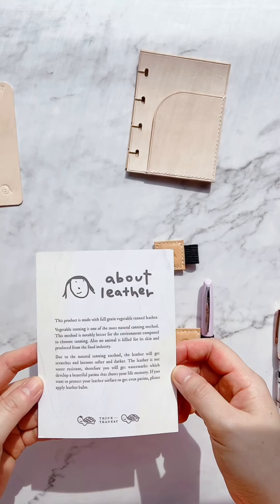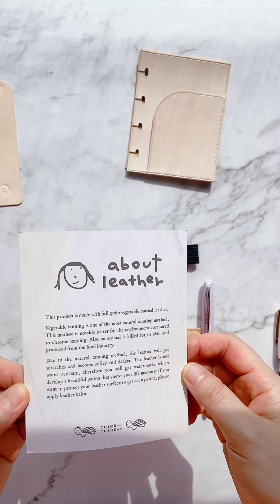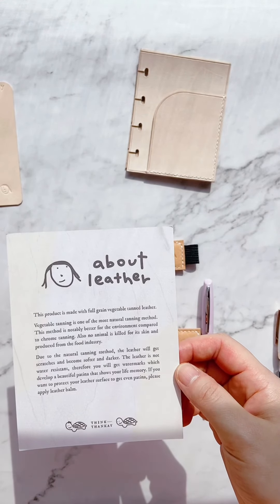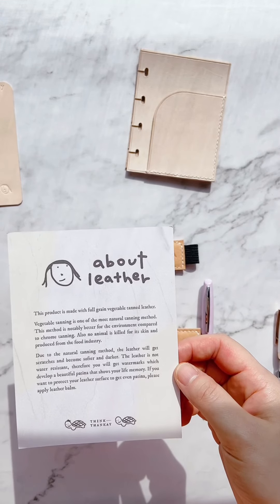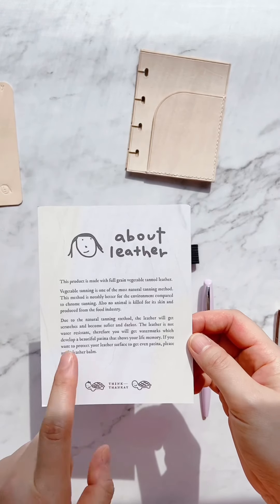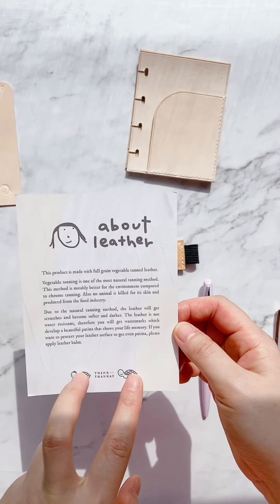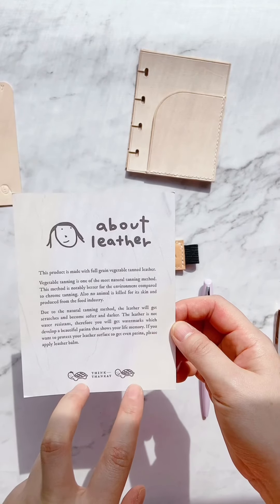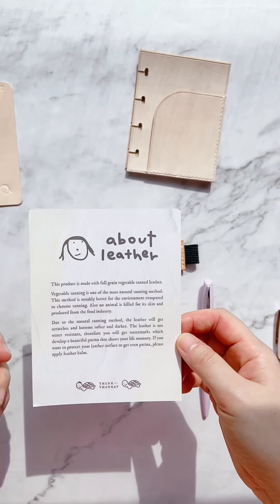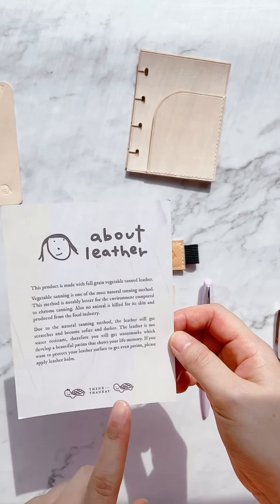There's also some introduction about the leather — because of its nature, it will get patina, it will get scratches, and it's not water resistant. I absolutely love all her logos: her first one is this little girl, which is my favorite, and then she added these two turtles later, which are just as cute. I have to put one of the turtles in my planner, which I'll show you later.